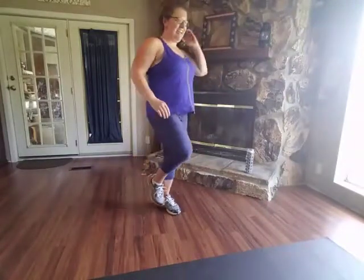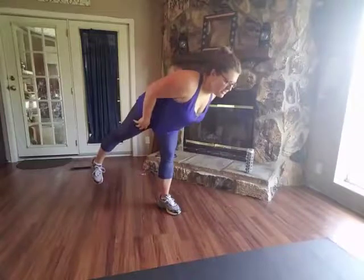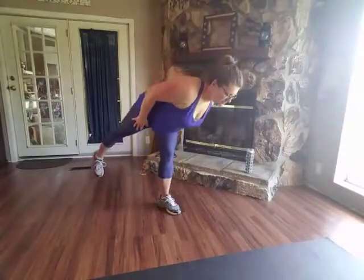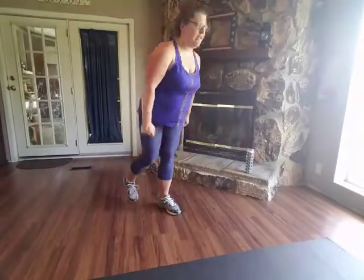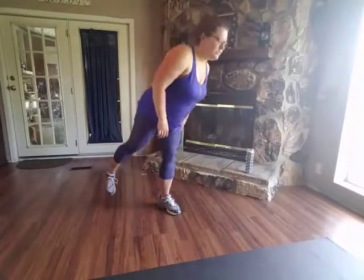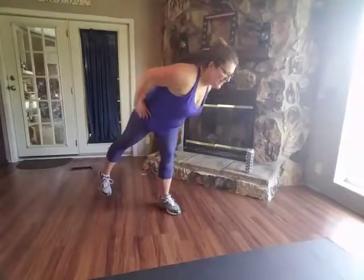Keep that leg straight. These are really challenging. It's not only working your legs and your glutes, but it's also working your balance. I like to bring the leg in as I come up because it helps me balance. Keep breathing. Whatever helps you with your balance. Two more. Really squeeze through that glute as you come up. Last one.